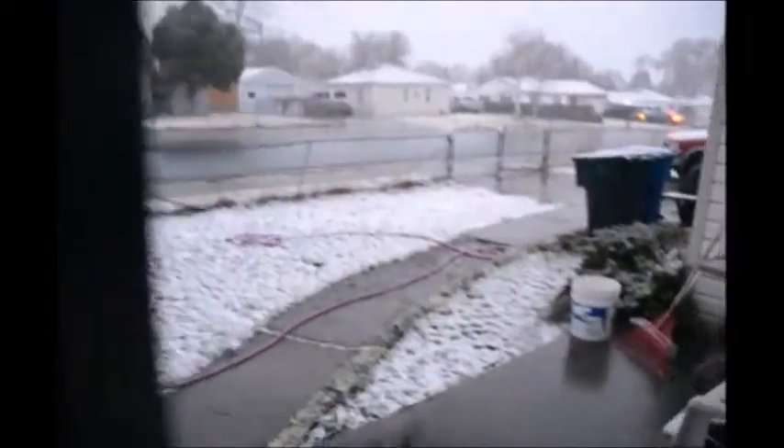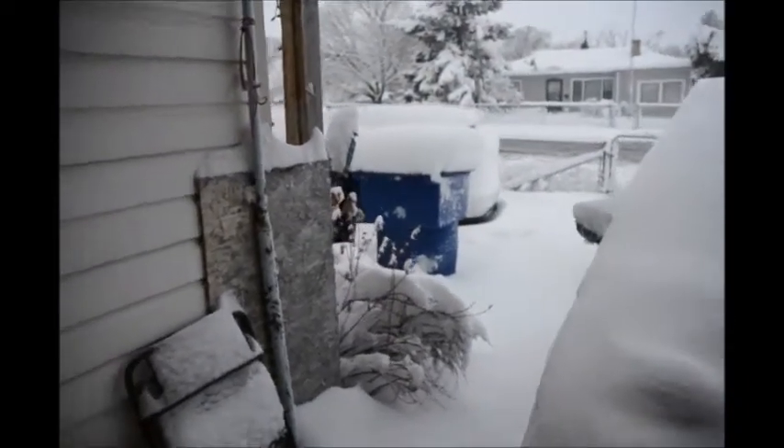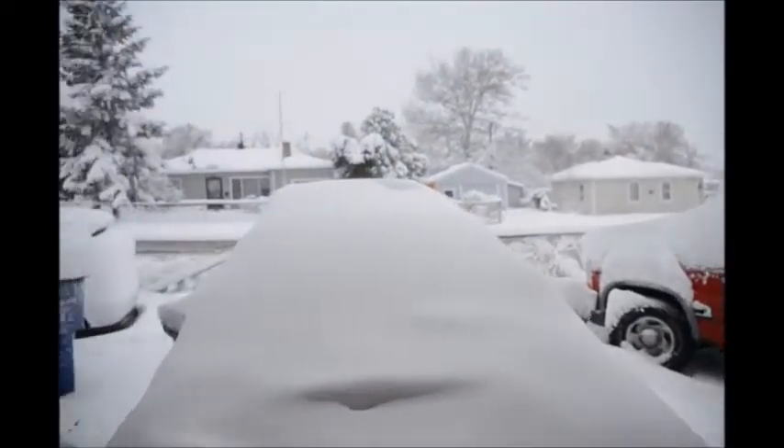It started snowing! It's gnarly — I'm gonna pull my car in so no one slides into it. It actually snowed pretty bad — about 10 inches and it's supposed to snow all day. Hope you guys enjoyed today's video.